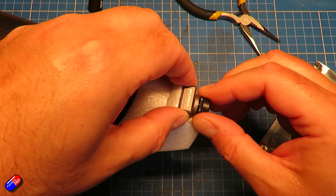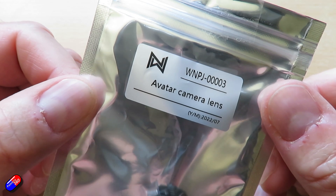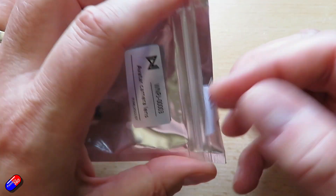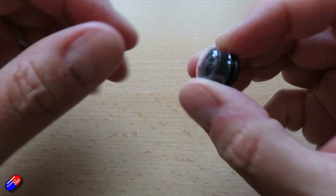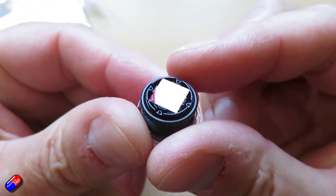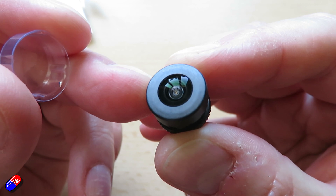Use snipe nose pliers to undo the metal locking ring at the base of the lens. Be careful not to scratch the camera like I did — err on the side of caution and go towards the lens you're removing rather than the body of the camera, then unscrew the old lens carefully. Once removed, take the new lens from the package, being super careful not to touch the back part, which has a square piece of glass that looks like an infrared filter.